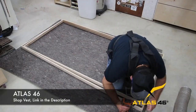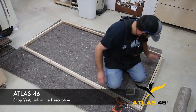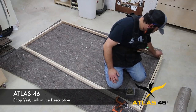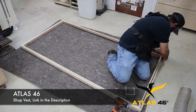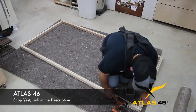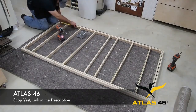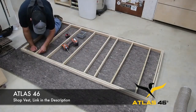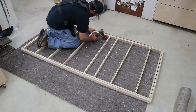Let me talk about Atlas 46 for a second — they support a lot of what I do. I get a lot of questions about whether the vest gets in the way when you bend over, and as you can see it does not. I have no issues with my vest bending over or even squatting. If you want to check them out, there'll be a link in the description.